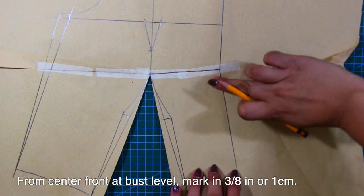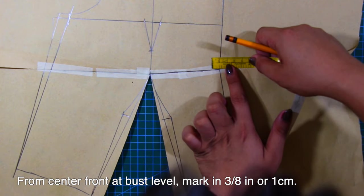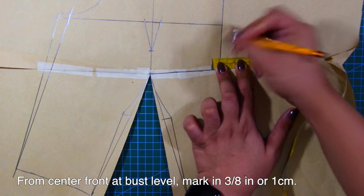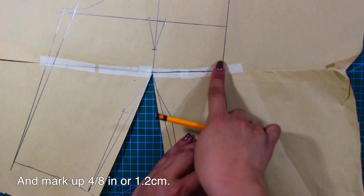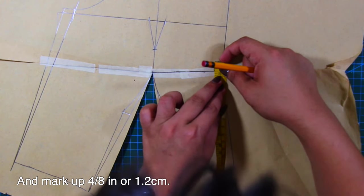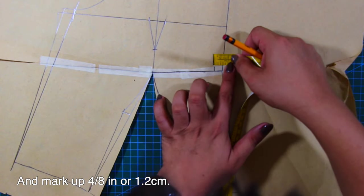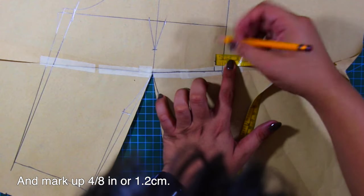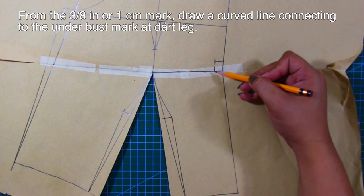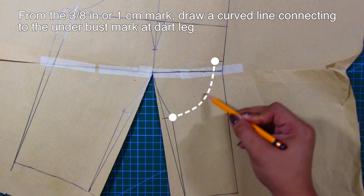From center front at bust level, mark in 3/8 inches or 1 centimeter and mark up 4/8 inches or 1.2 centimeters. From the 3/8 inches or 1 centimeter mark, draw a curved line connecting to the under bust mark at the dart leg.